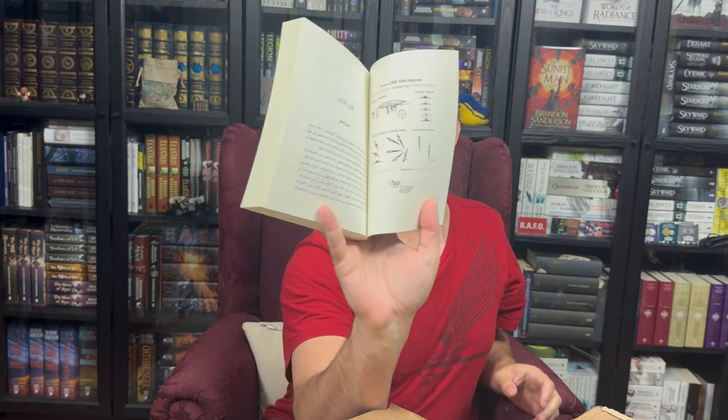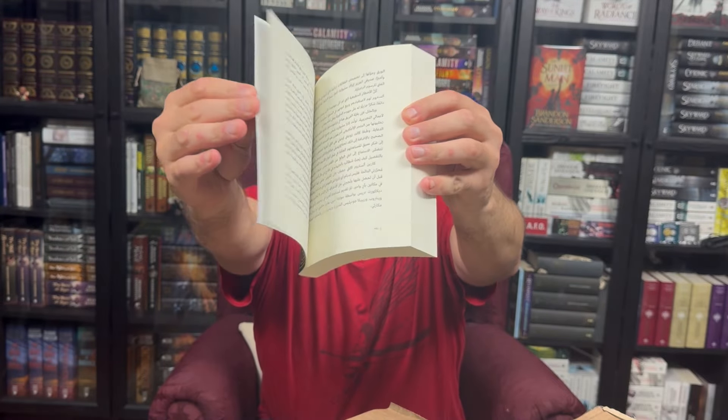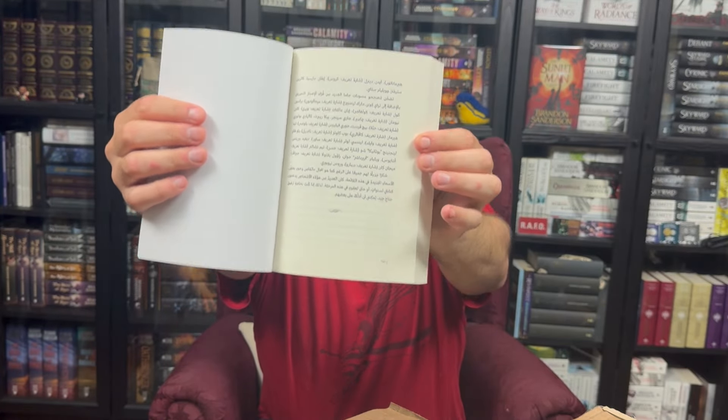Seeing all of the diagrams in here is always fun too. I will have to pull up a translator later, because I know somewhere on this page is my name, but obviously I can't read Arabic, so I'm not sure which one is actually my name.